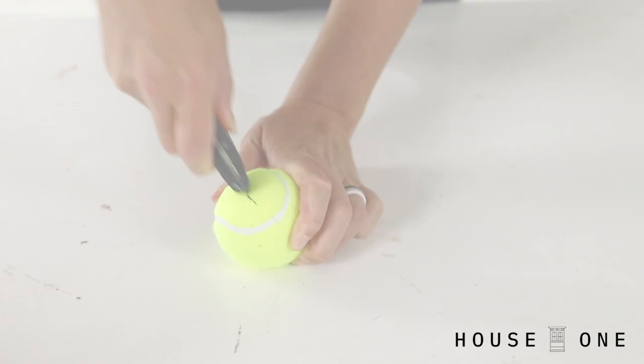Hi, I'm Jen from House One and today I'm sharing some smart uses for tennis balls. Your tennis racket may be collecting dust in the attic, but that is no reason to throw away its partner in crime. Here are a few smart ways to put your tennis balls to use without ever hitting the court.